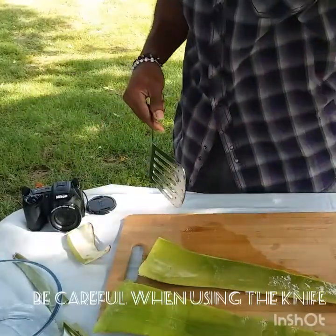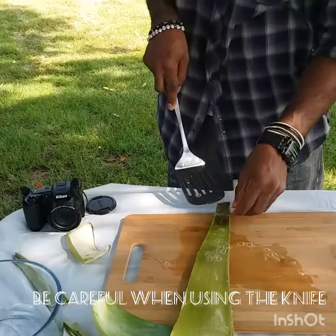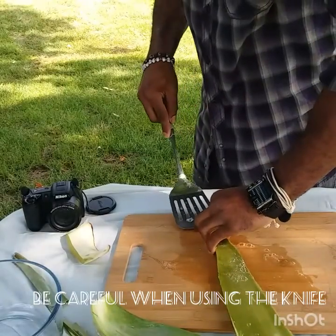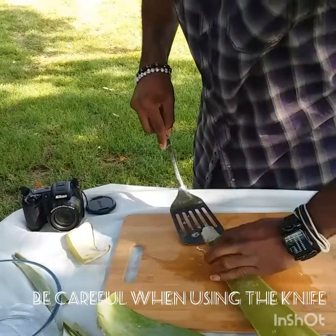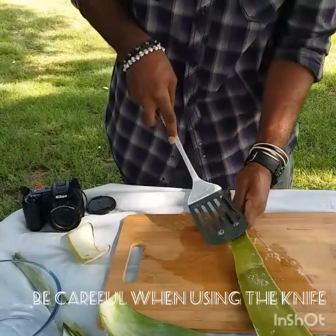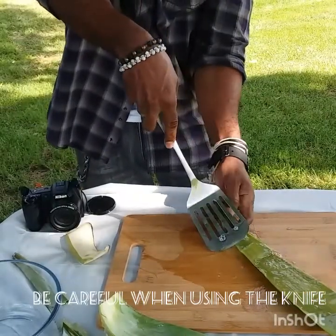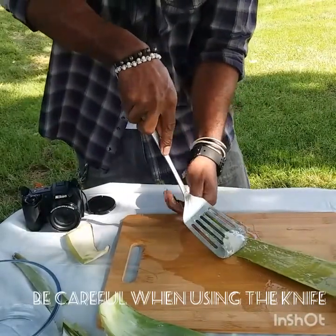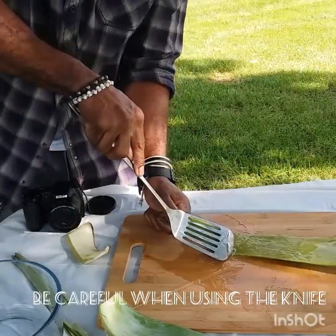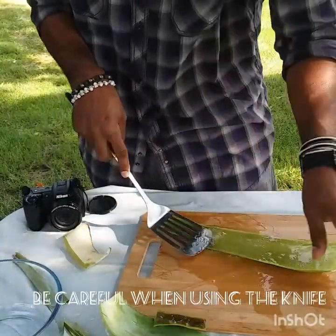Even though it's so slippery, at the end of the day I believe it's worth it. It's not the cleanest job there is, but we'll get a little bit of that jelly out — it's worth it to me. A lot of people would probably say it's too much work, but I go by the benefit.